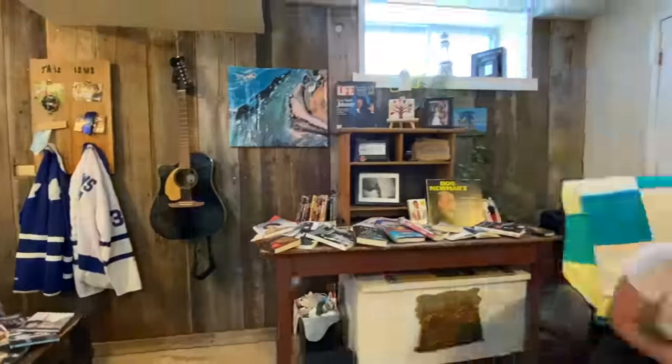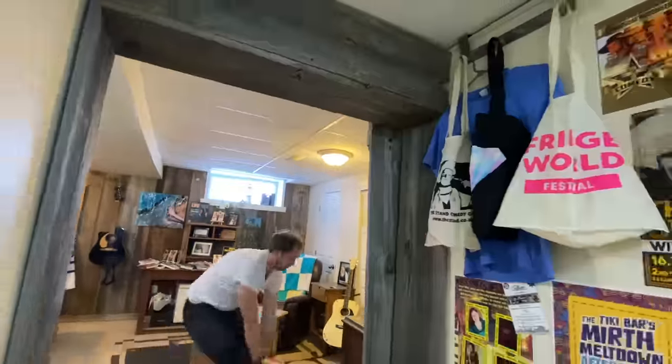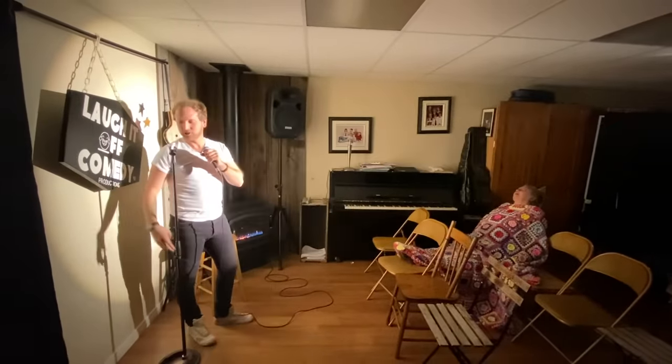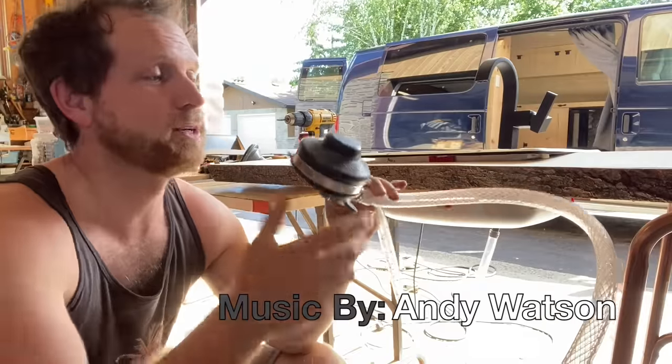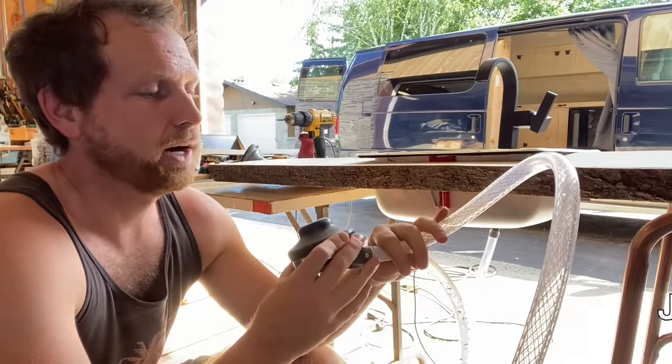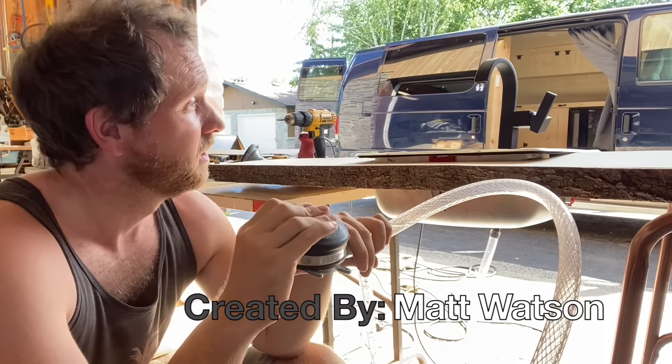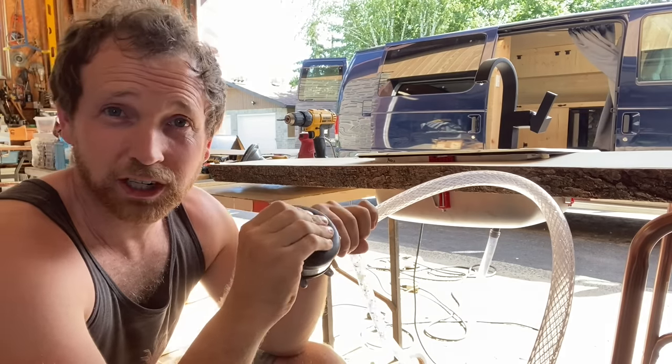That day is now. So the way this sink works is through this handy little military foot pump that was given to me last Christmas by my brother-in-law and my sister. You push the pedal, it sucks water and shoots it out the sink.